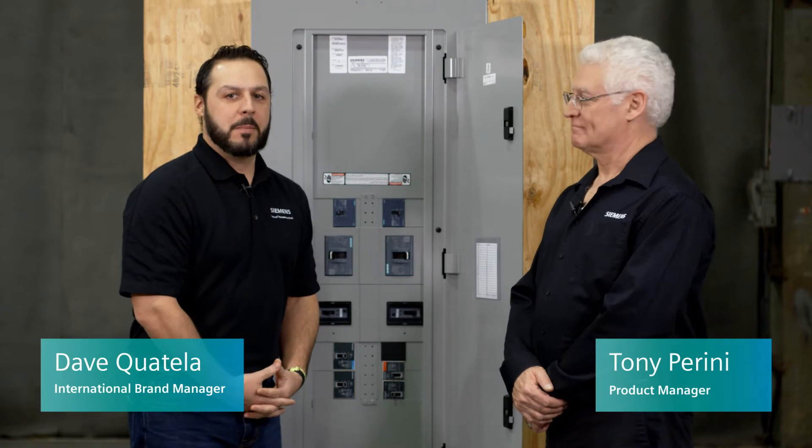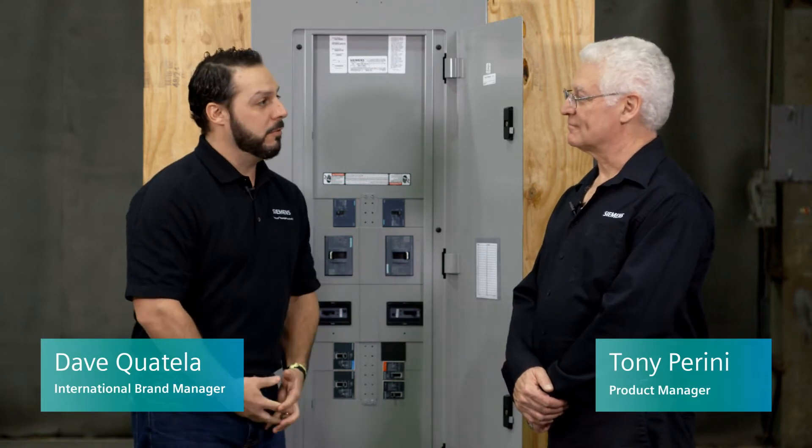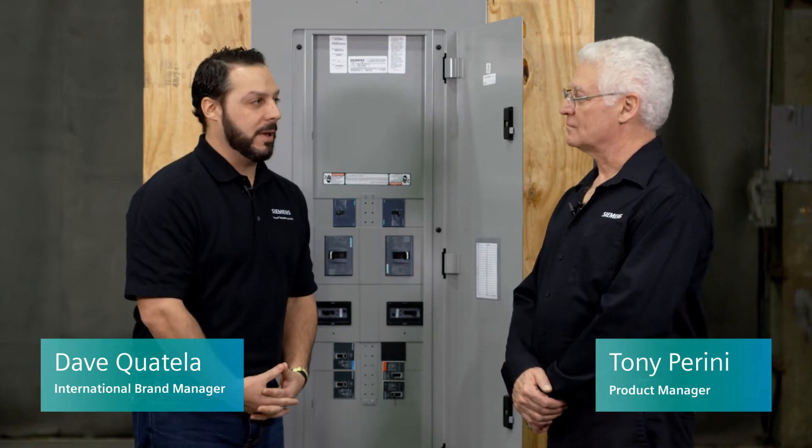Hi, my name is David Quatella, International Brand Manager with Siemens. I'm here today with Tony Perini, who is our Product Manager for Lighting Panels. How are you doing, Tony?